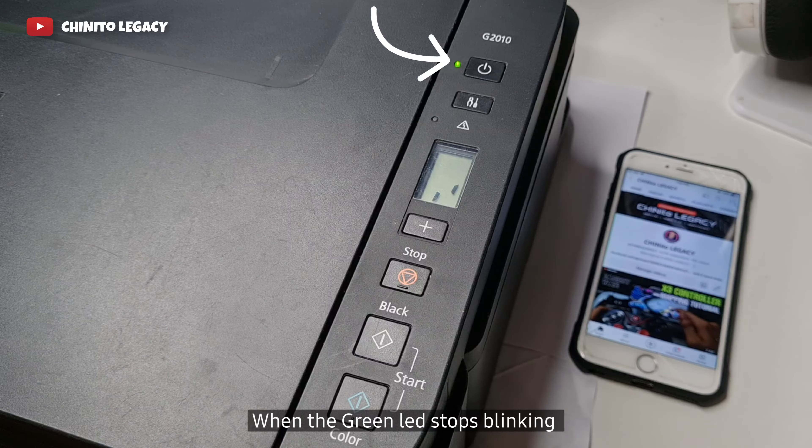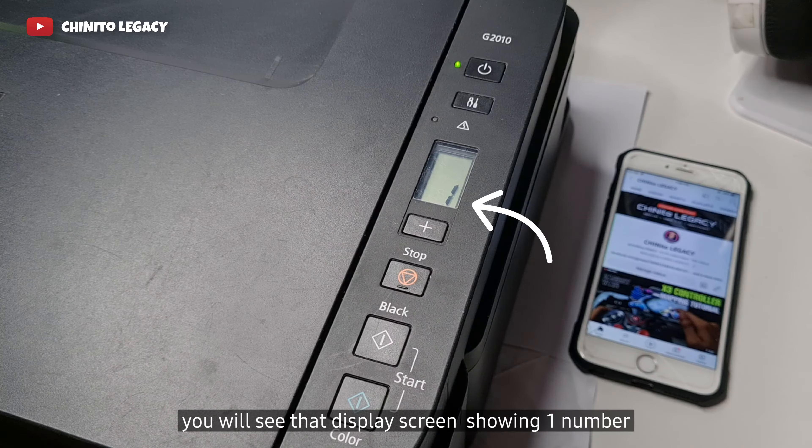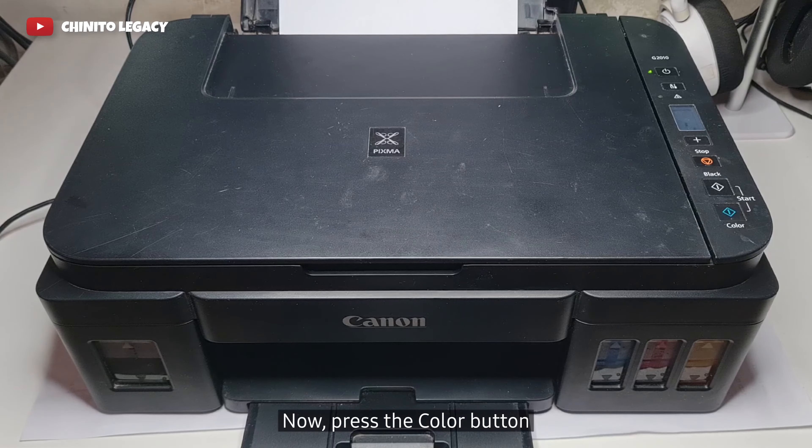Step 12: When the green LED stops blinking, you will see the display screen showing one number, which is a sign that your printer has one print in the queue. Now press the color button near start to print a page.